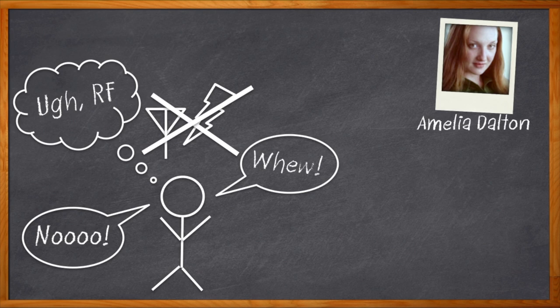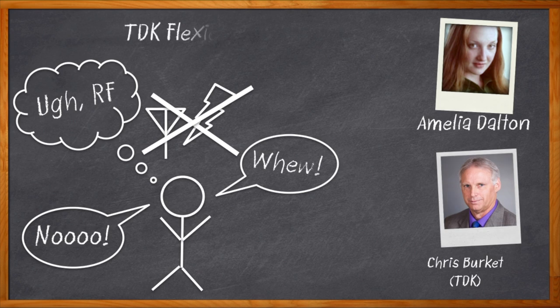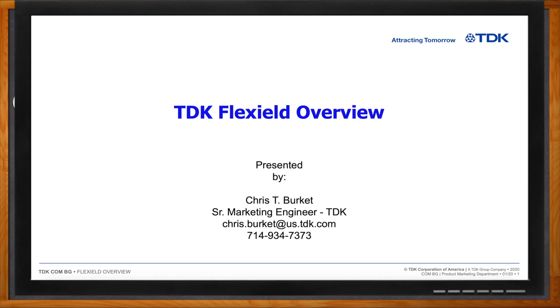Hi, I'm Amelia Dalton, host of Chalk Talk. One of the best ways to soak up stray EMI is with a cool noise suppression sheet that I can just stick on right here. My guest today is Chris Burkett from TDK, and we're going to talk about Flex Shield noise suppression sheets, which can be real lifesavers if your design heads to manufacturing with EMI challenges. Don't forget to click that link for more information about Flex Shield from TDK.